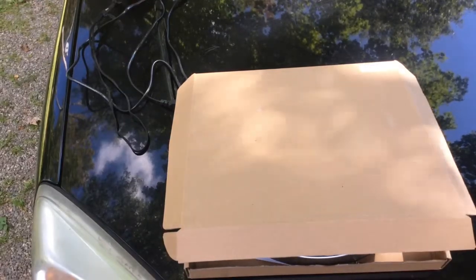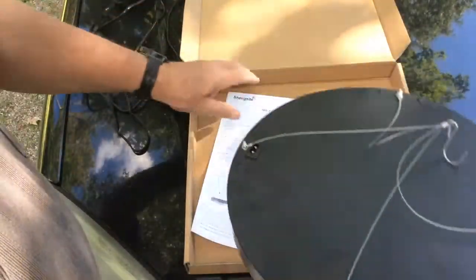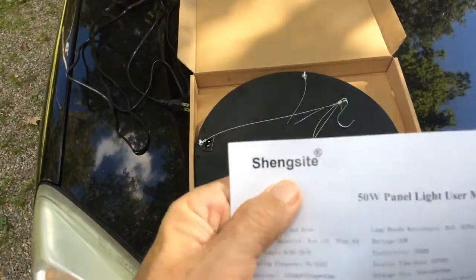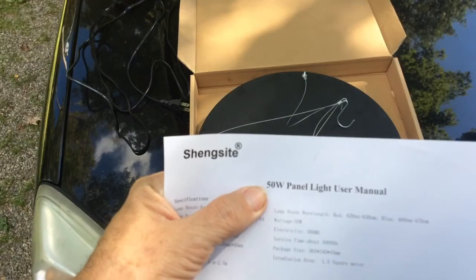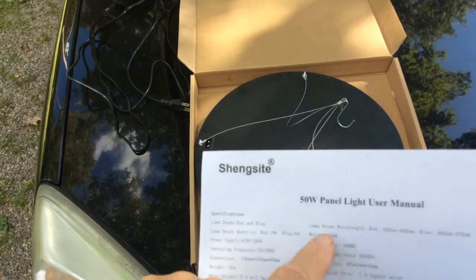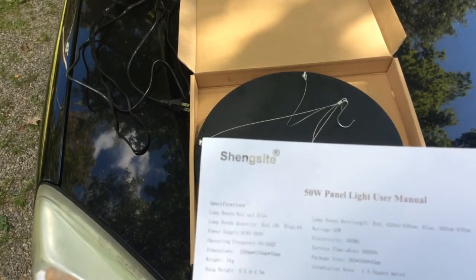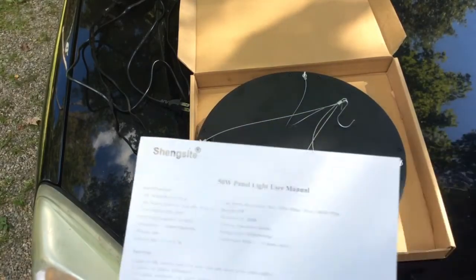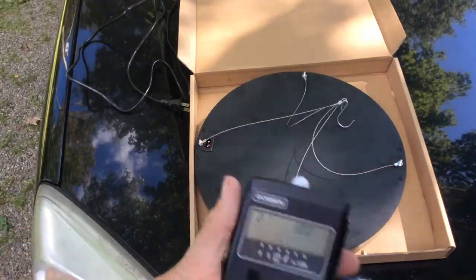Here's something I always wanted — a 50 watt LED grow light. Let's look at some of the specs. The company name is Shang Site. It's a 50 watt panel, 300 milliamps, with a 50,000 hour life, guaranteed for two years. The area it covers is 1.5 square meters, and I did a little testing with my light meter and I agree — there's about a three-foot square.